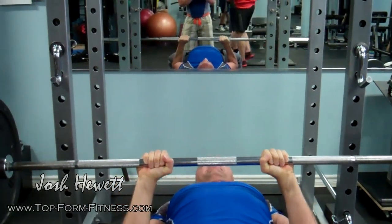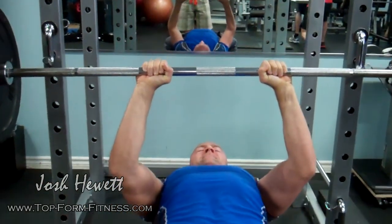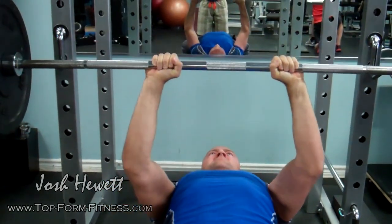In my next video, I'll be showing you some advanced training techniques you can use to take your arm training and arm development to the next level. So stay tuned for that, and until then, you better be training hard.